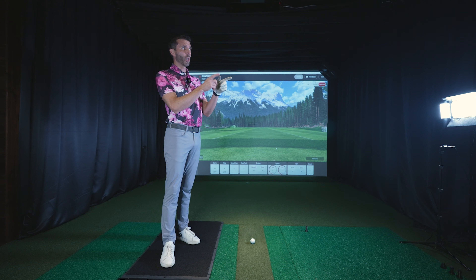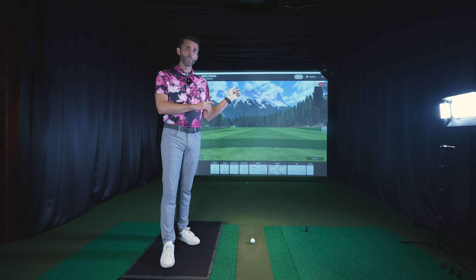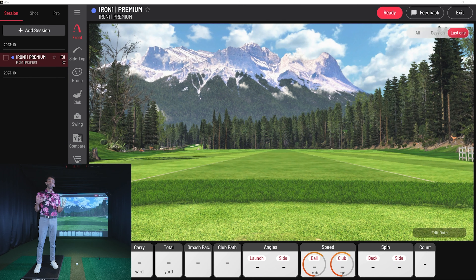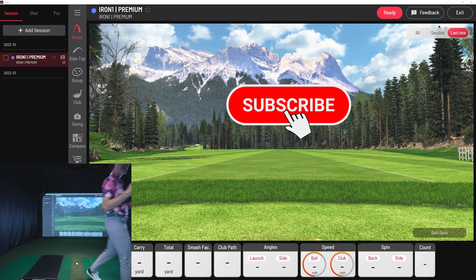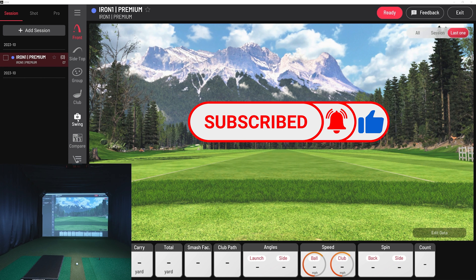I want to get right in, hit a swing, and show you all these features. I'll switch over to my screen recording so you have a perfect look at the View software. This is a much better view — you can see inside the GSV studio with my camera while we're doing a swing recording of the View software, so I can show you all the different various options in detail.